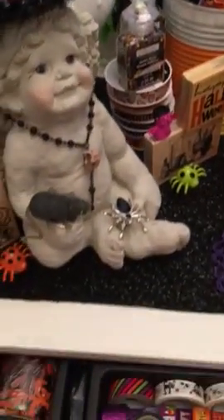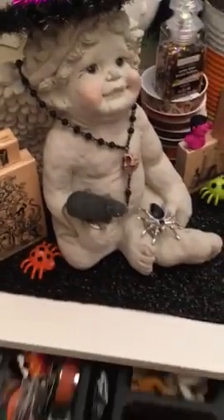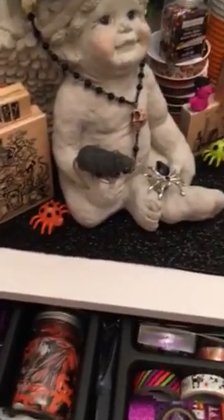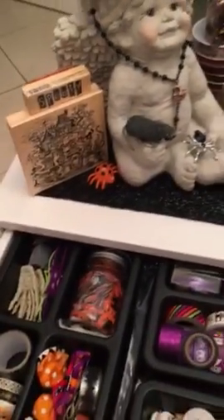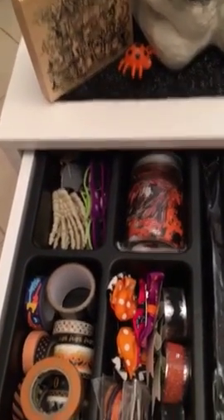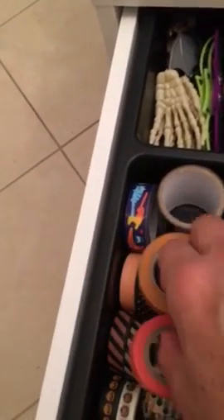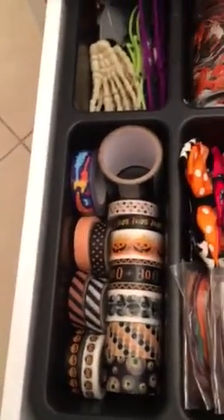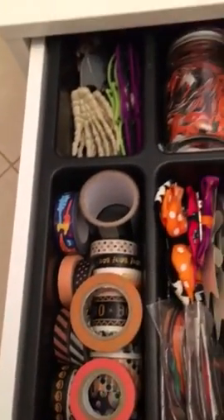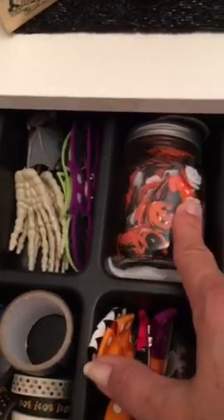Let me show you my Halloween drawer — I have these Alex drawers. I have it full of embellishments but I'll do a room tour on that. I didn't show everything I had out for Halloween. I didn't take this out because it's the top drawer. As you can see, I have a lot of my washi in here.